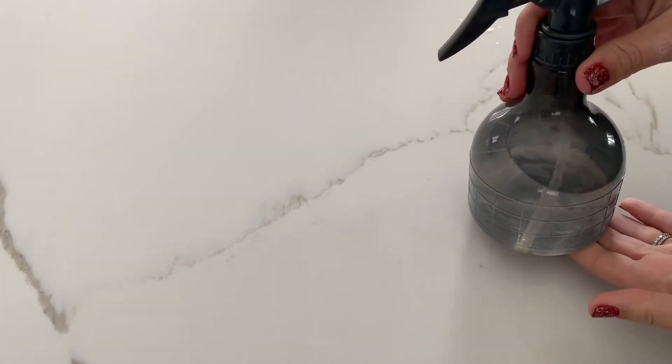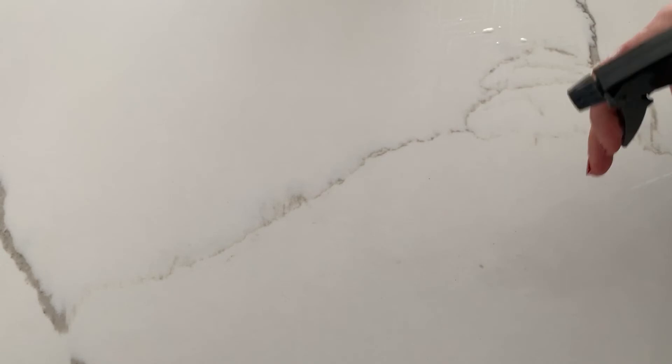The next thing I'm going to do is take my sanitizing solution — my bleached water — and spray the table with that solution. Then I'm going to take my second clean towel and wipe down the sanitizing solution.